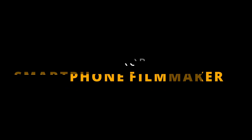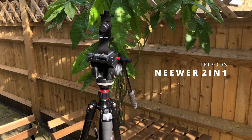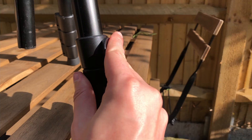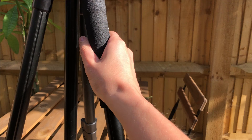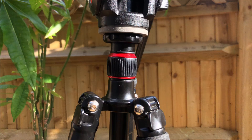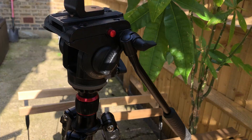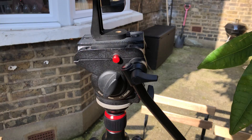Starting off with tripods — this is my Neewa tripod, a two-in-one tripod that I take everywhere with me. It's super handy and gets really tall, maxing out at about six foot. It has three clips to unlock and extend the legs, a foam handle for gripping when walking between locations, and a twisty handle to slide the central part and head upward. It also has a pan and tilt handle with a nice rubber grip for smooth pans and tilts.